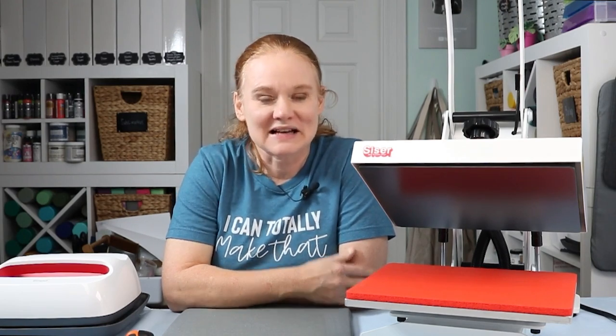Hopefully that helps. If it does, give us a thumbs up. If you have any questions about anything I've covered, please ask in the comment section below. If you haven't already, head over to our YouTube channel and hit the subscribe button — we have videos like this every week. Thank you all so much for joining me. I'll see you next week. Bye-bye.